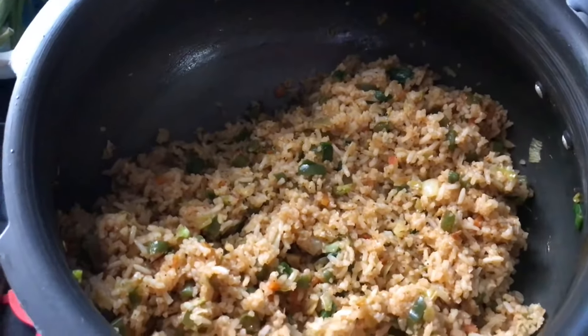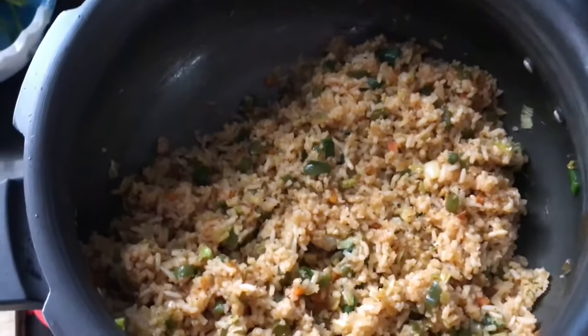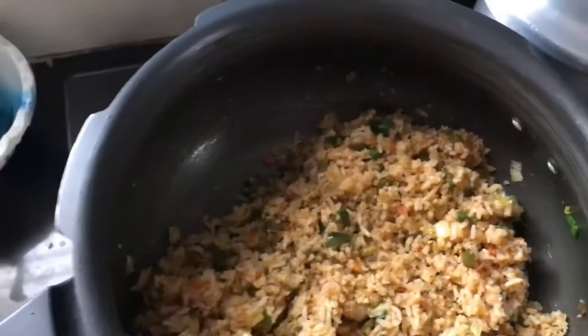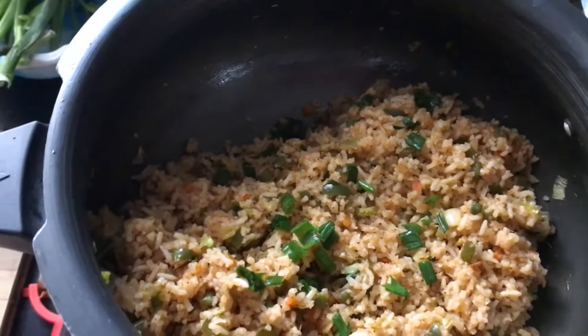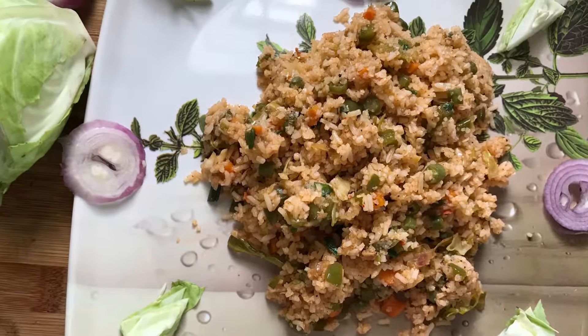Now it's done! Garnish it with the spring greens and enjoy. I'll catch you in my next video. Bye!